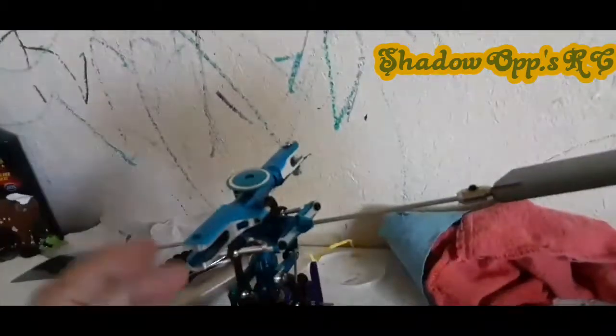Parts are scarce for this heli since they don't make it anymore. I was able to find this Copter X head on eBay. And to get it to work, I couldn't use their swashplate, but I was able to pull the balls off and get the stock Blade one to work.